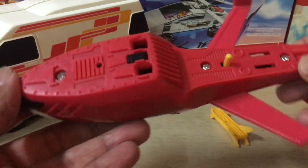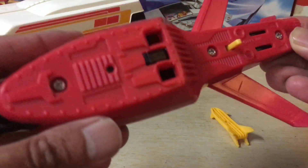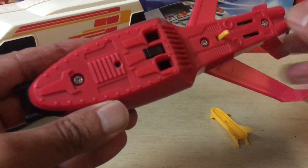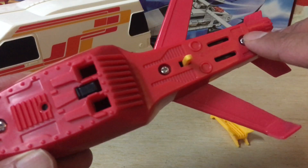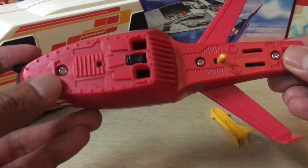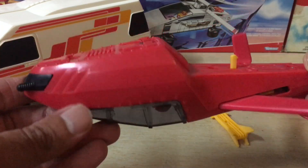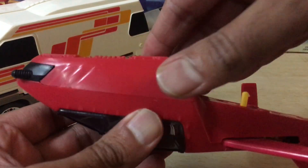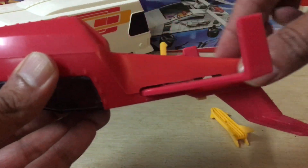The underside of the jet has three screws in place — one at the top, one in the middle, and one at the end. To get the jet apart, just remove these three screws and you'll be able to separate the two halves of the jet and get into the inside.